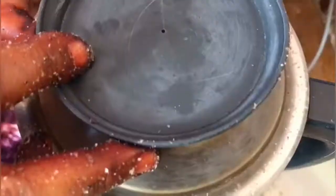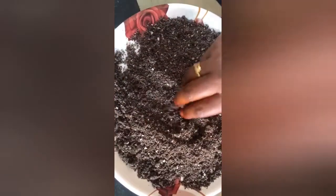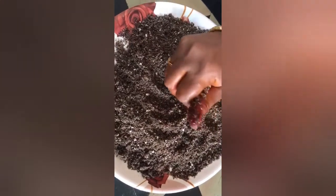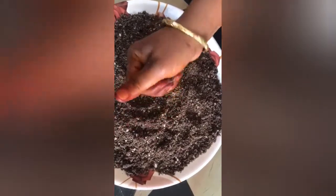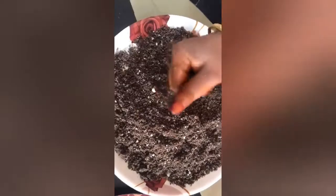Let's mix the mixture and mix it well. Now we will mix the mixture. We will cook the mixture to make it ready. Let's cook the mixture for at least 10 to 15 minutes.